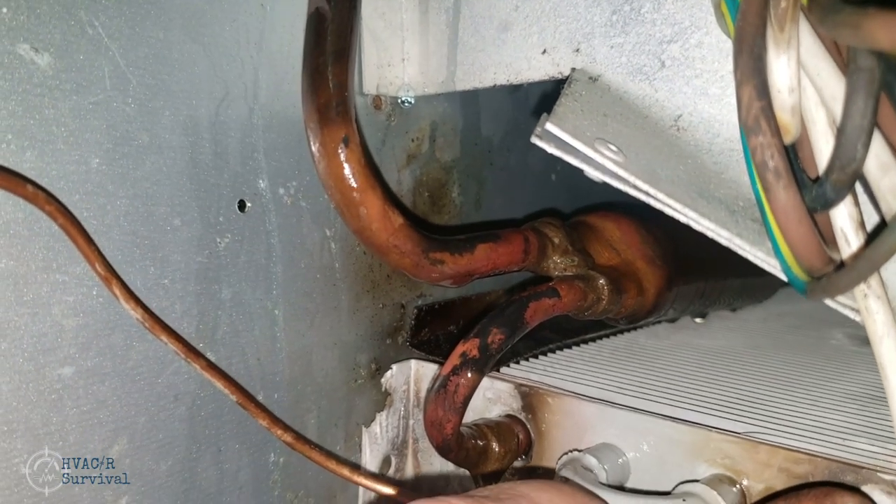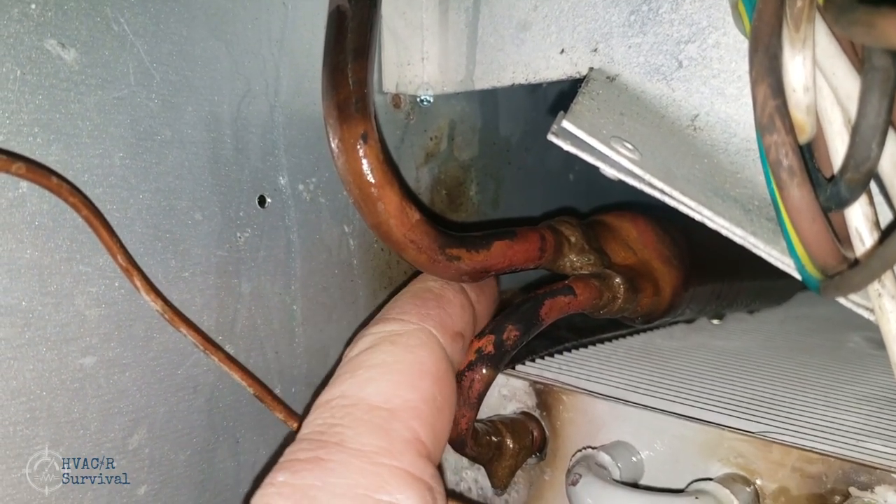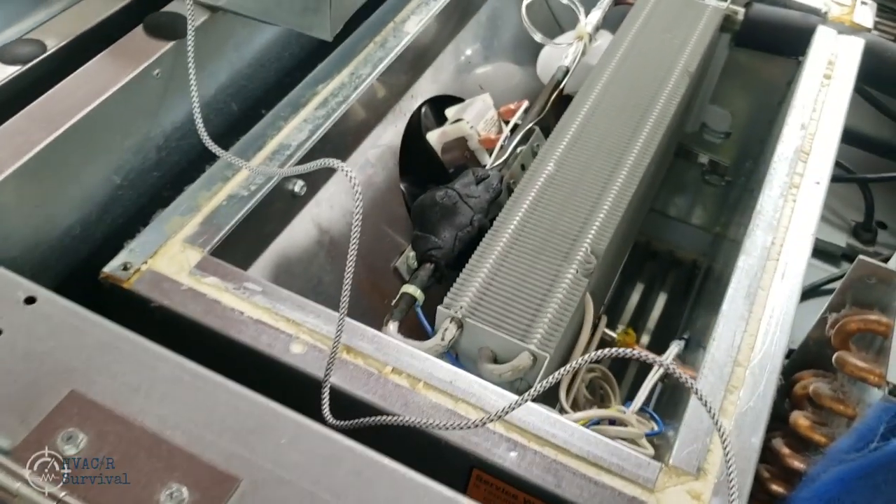That was only with 40 pounds of pressure on it. We took it up a little higher and were able to feel it. We've got another leak here — scanning it over.